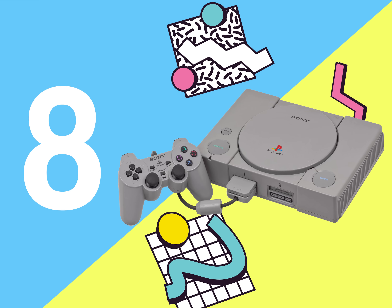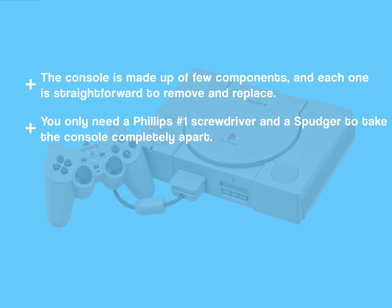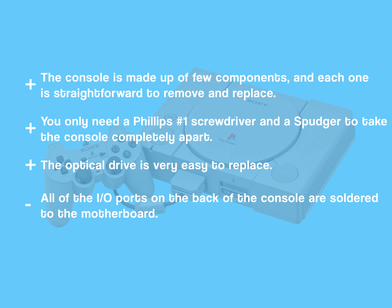And this seems like a good time to talk about repairability. The PlayStation got a stellar 8 out of 10 on our repairability scale, and here's why. On the upside, there are very few components involved, and everything is straightforward to remove and replace. You only need a Philips number one screwdriver and a spudger to take the console completely apart. The optical drive is very easy to replace. But on the downside, all of the IO ports on the back of the console are soldered to the motherboard.